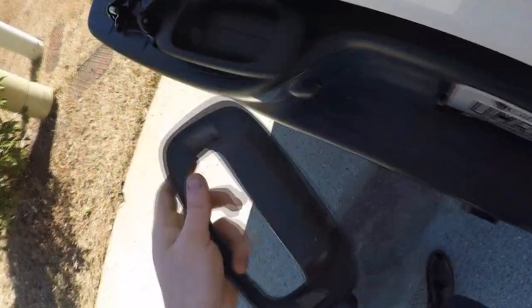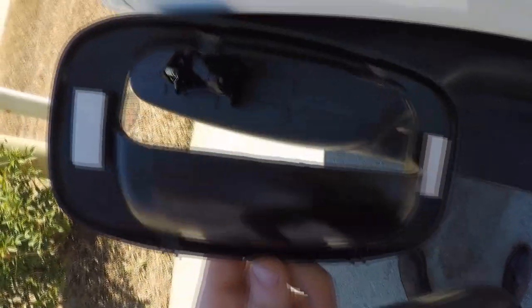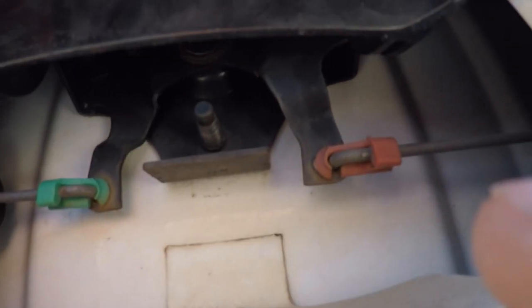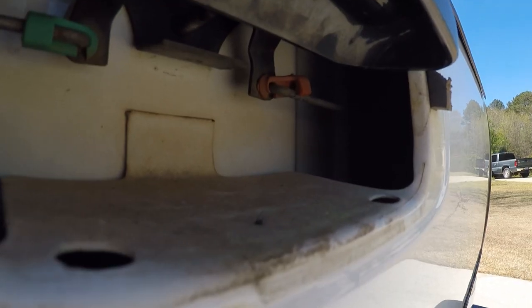There are clips here that are obviously broken on mine, which is normal on these. You can see on the new one where the clips are. Then we're going to remove those two rods right there. When you get up in here, push up on these clips and they pop right off, then you can take the rod and pull it out — same on that side.